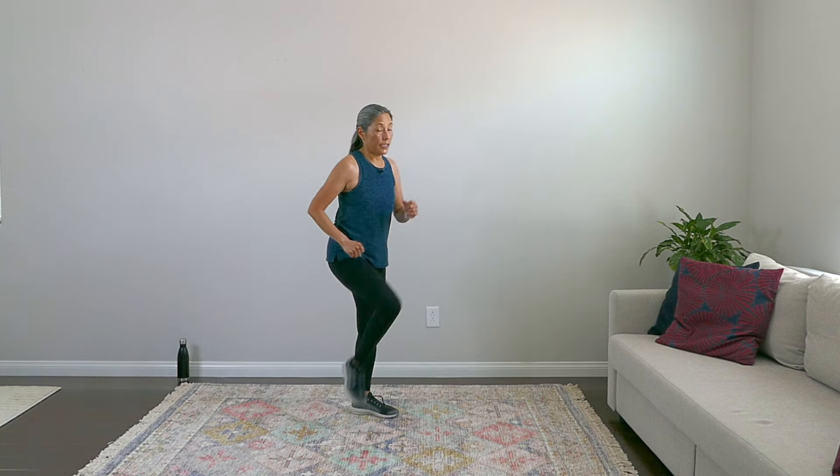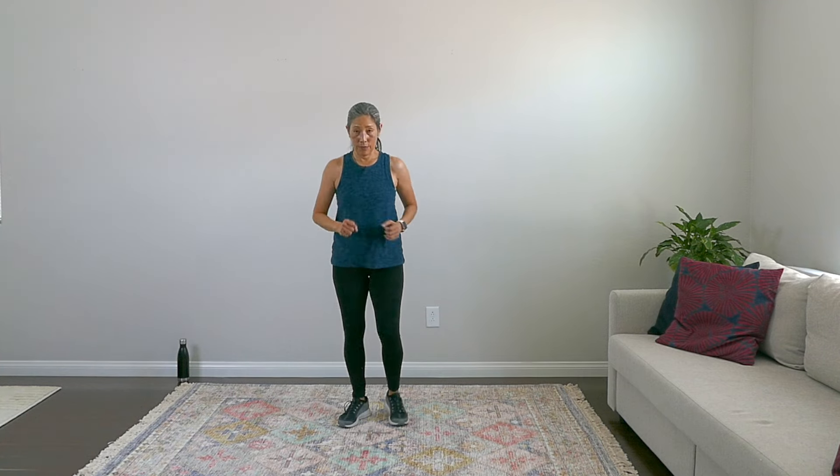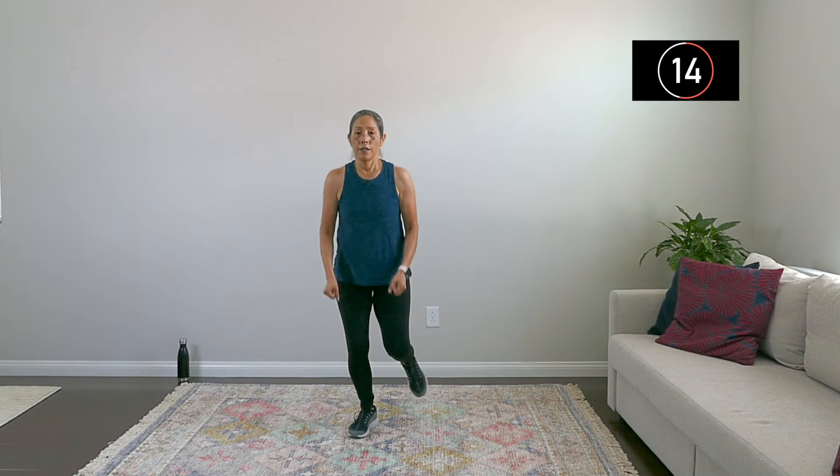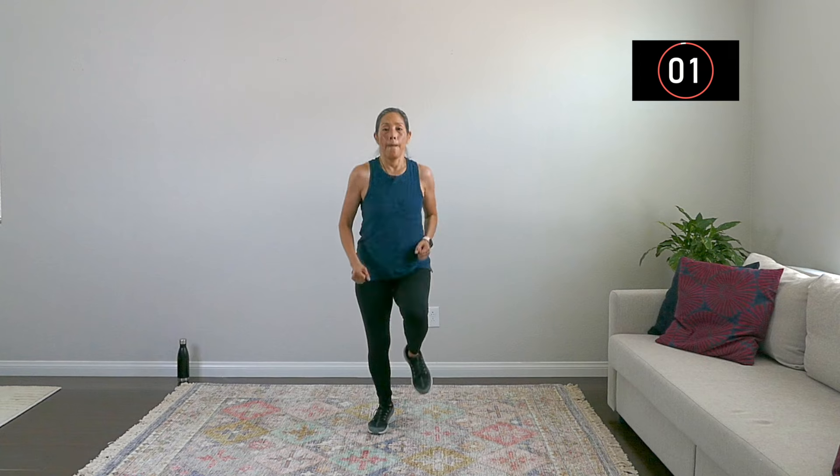The last move is going to be knees up for six and then four step-backs. So: one, two, three, four, five, six — step it back, one, two, three, four. I'm going to really ramp it up. One, two, three, four, five, six — one, two, three, four. Keep going — one more set — one, two, three, four, and rest.